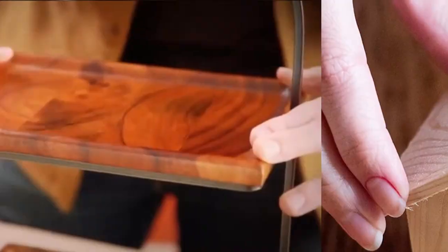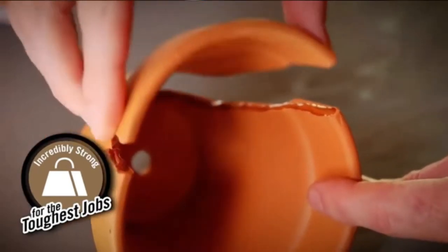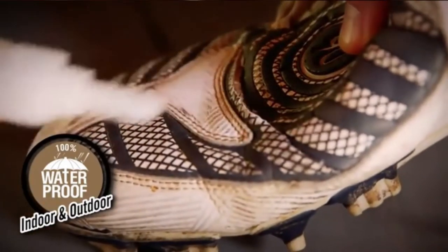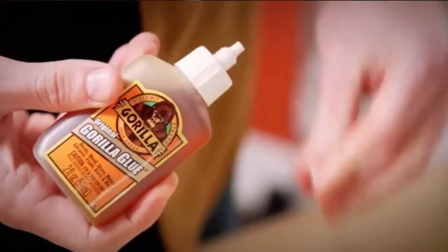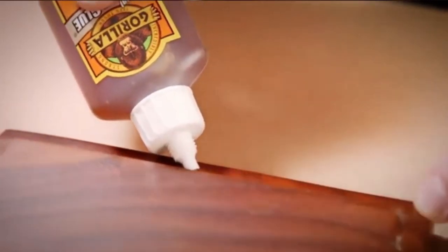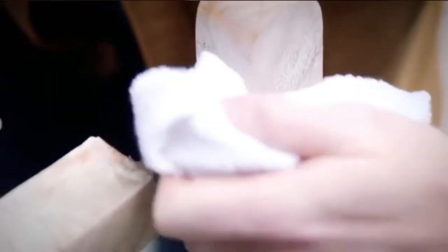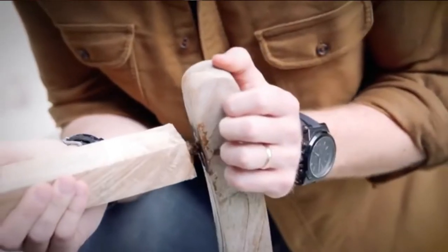It can ruin your clothes, so wear an apron when using it unless you do not mind tossing the clothing you're wearing. This product is long-lasting and withstands harsh weather, thus it is ideal for external use. Clean the nozzle with a dry cloth and tightly replace the lid before storing it for future use. It also has a long shelf life and is reinforced for better impact resistance to handle drops or vibrations.